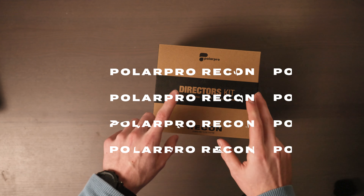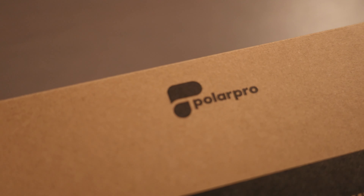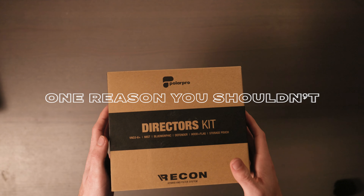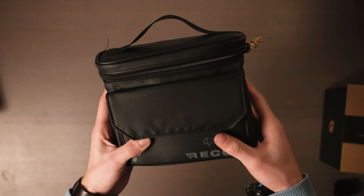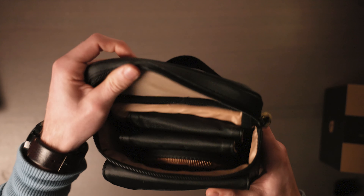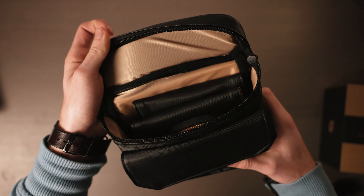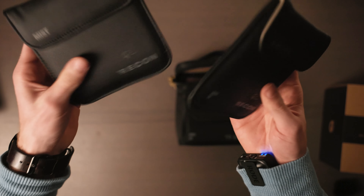Today I want to talk about the PolarPro Directors Kit — reasons why you should buy it and one big major reason why you shouldn't. Once you open the box you get a really nice, durable pouch, though I don't use it since I have a camera bag. What's included inside are these really nice filters that come with the Directors Kit.